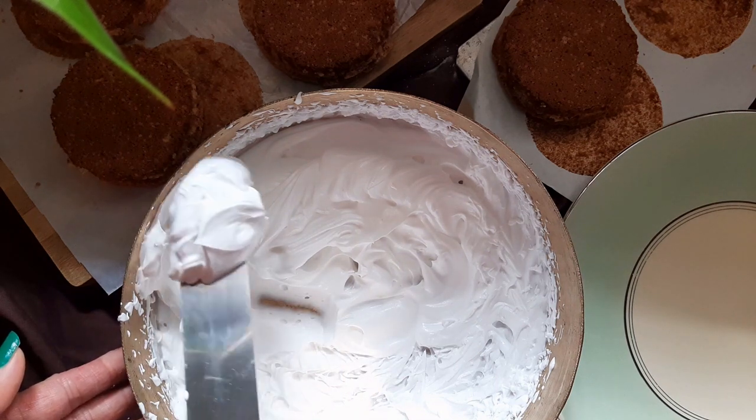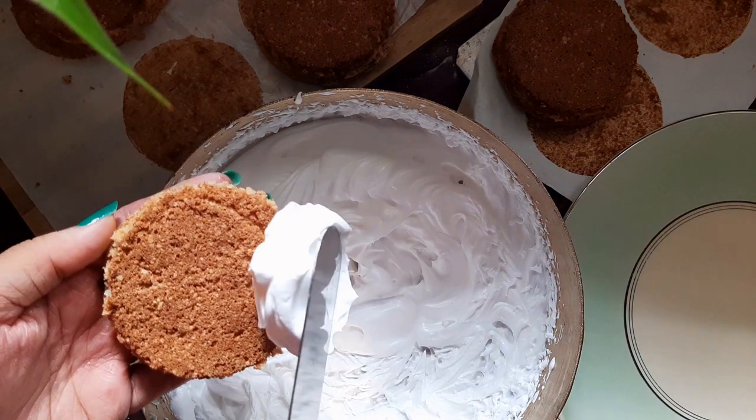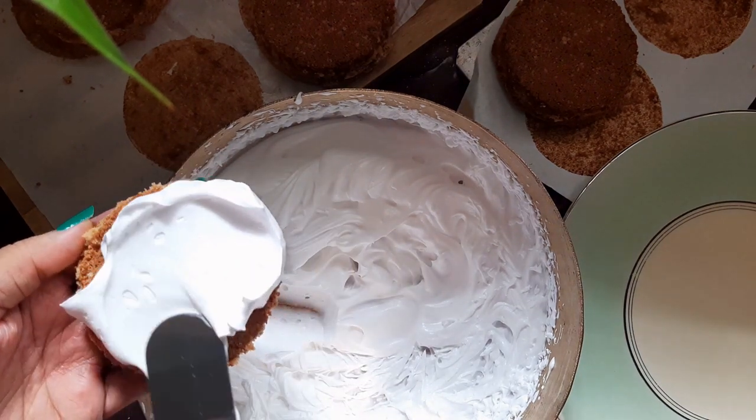Honey, I'm home! Hi, I'm Sangeeta and welcome to my channel. Today we'll be making Japanese cake, or Japanese cake as we lovingly call it.